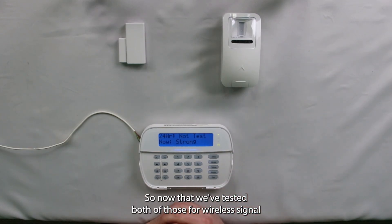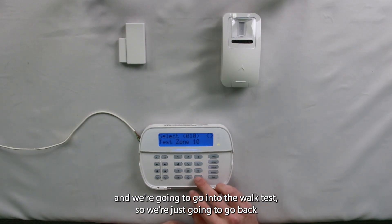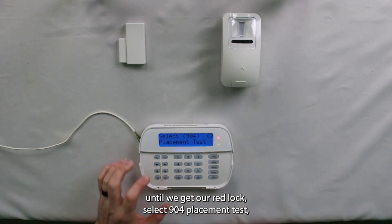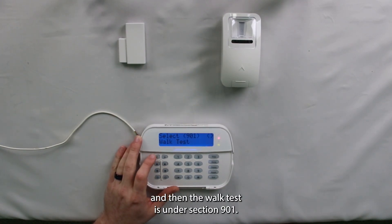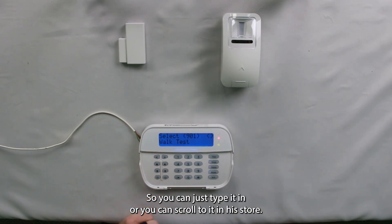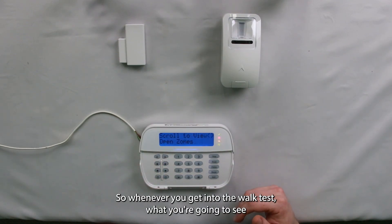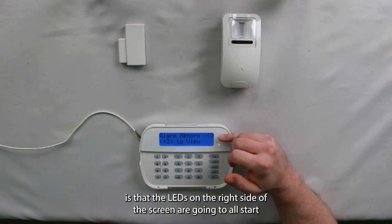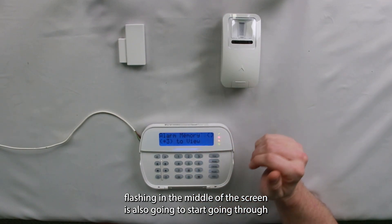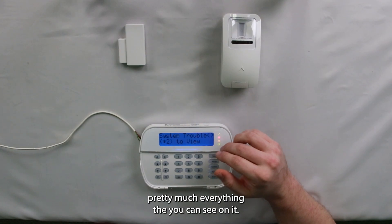Now that we've tested both of those for wireless signal, we're going to go into the walk test. We're going to go back until we get our red lock, select 904 for the placement test, and then the walk test is under section 901 — so you can just type it in or scroll to it and hit star. Whenever you get into the walk test, you're going to see that the LEDs on the right side of the screen are all going to start flashing, and the middle of the screen is also going to start going through pretty much everything that you can see on it.